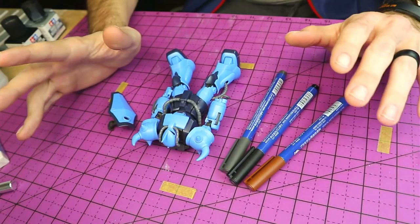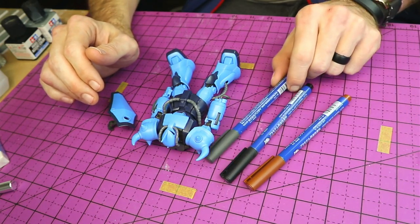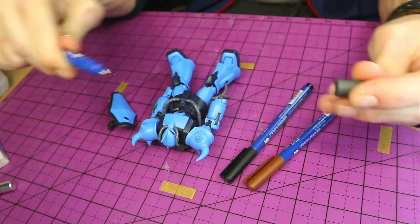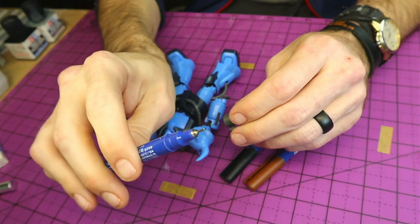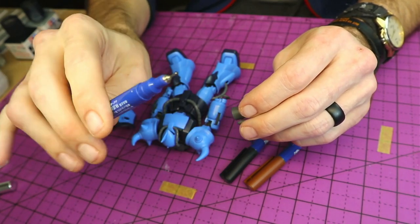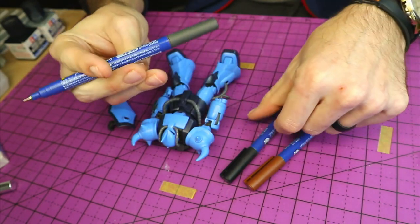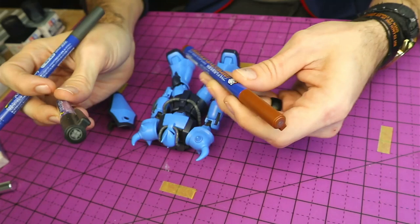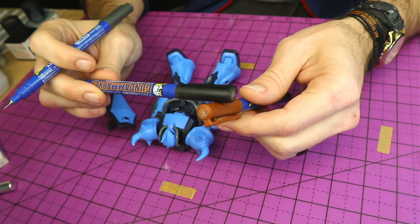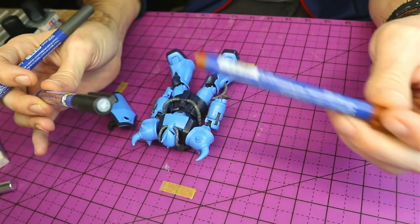To start things off we'll go over some of the stuff we'll be using. Here I have three of these — these are Gundam panel lining markers and they are fine-tipped, so they're great for getting to the little panel lines on these. These come in very handy. I have a gray, a black, and a brown. The brown is great for reds, yellows, oranges, and colors of that such, but there isn't any of that on this kit today.